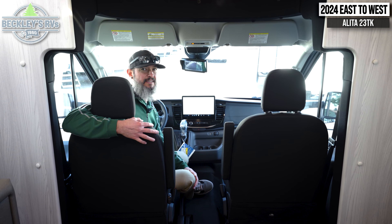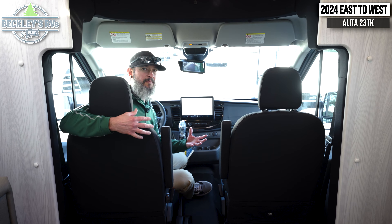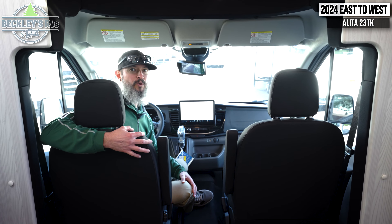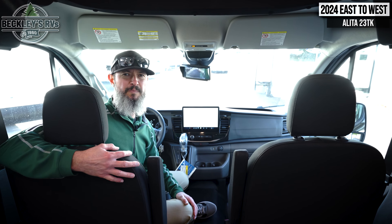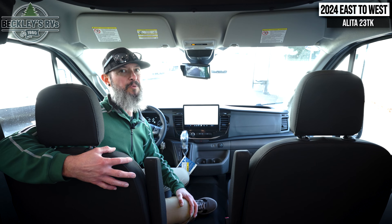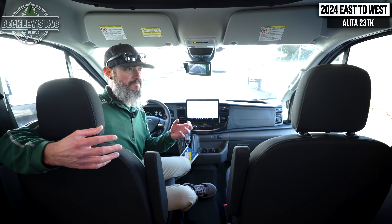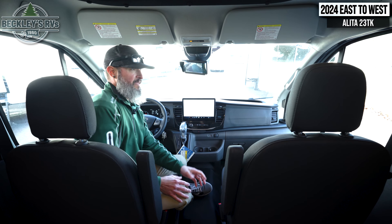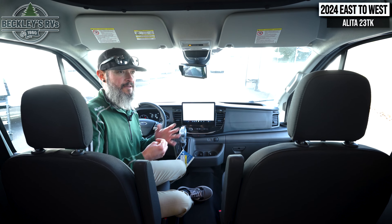Starting up front, we're going to dive a little bit further into the chassis when we get inside, but it's a Ford Transit all-wheel drive motorhome, which is super cool. Moving to the back, I'm all about patio time. Check this out — it is an armless Girard awning. No arms, no pieces that I'm going to bump my head into if I'm not paying attention, and it spans the whole side of the coach so we can get a lot of coverage underneath here.